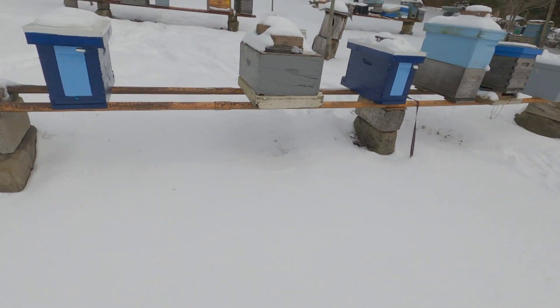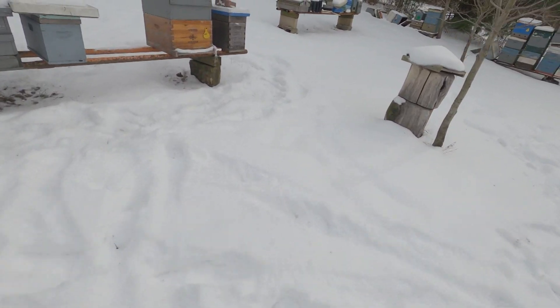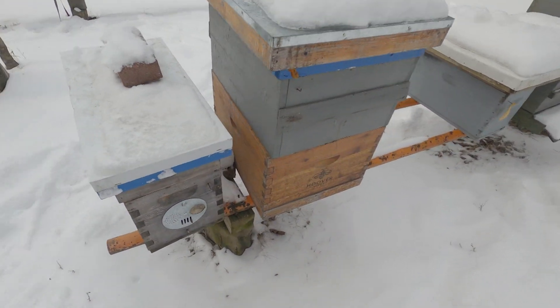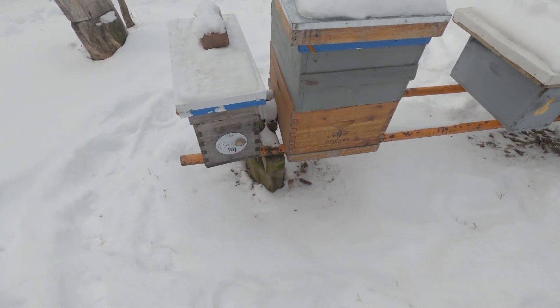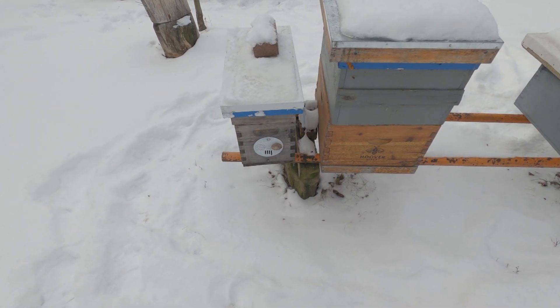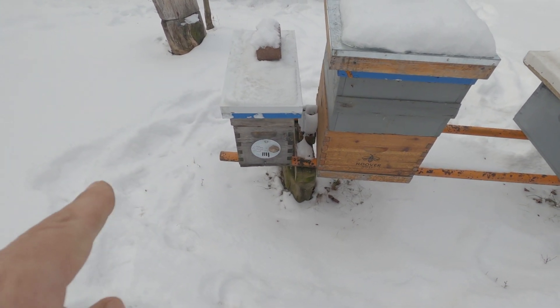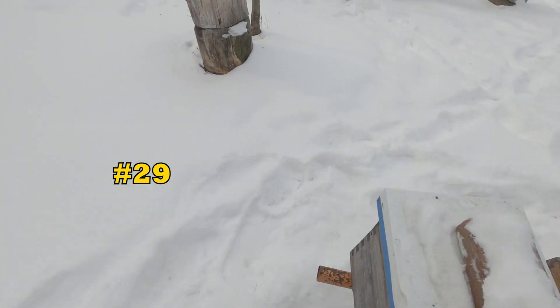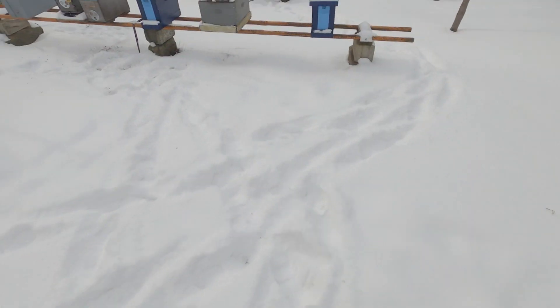Let's see what number this one was — no tag number. I bet it blew off and fell down in the snow. I'll have to look at my records and put a note on the screen with that colony number. So we'll give it a couple of weeks, monitor it with the BroodMinder sensors, and see how it goes.